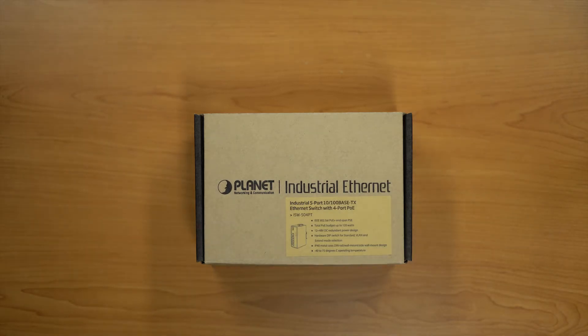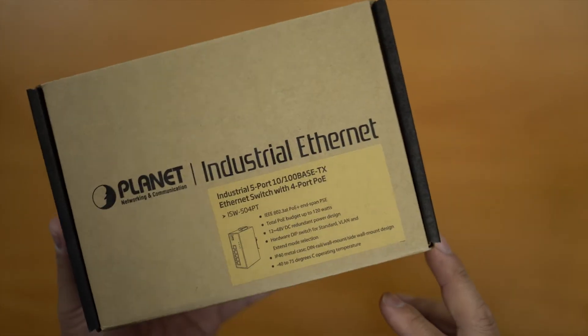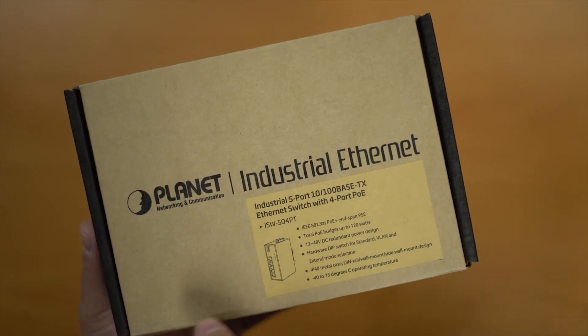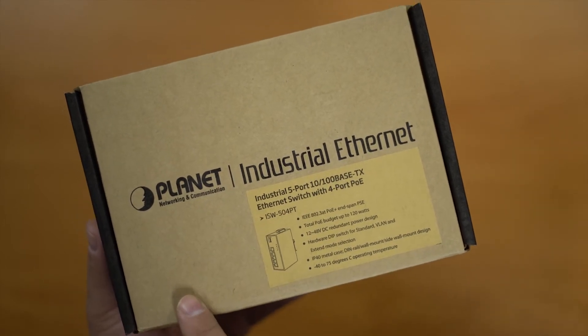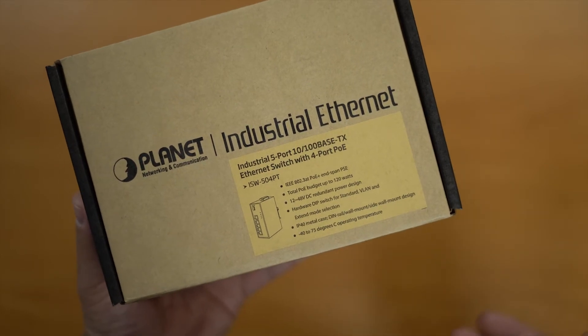This is an industrial switch from Planet, the ISW504PT. This particular switch is capable of going up to 30 watts per port, with a budget of 120 watts. It can be powered from 12 volts all the way up to 48 volts DC, which is pretty cool.